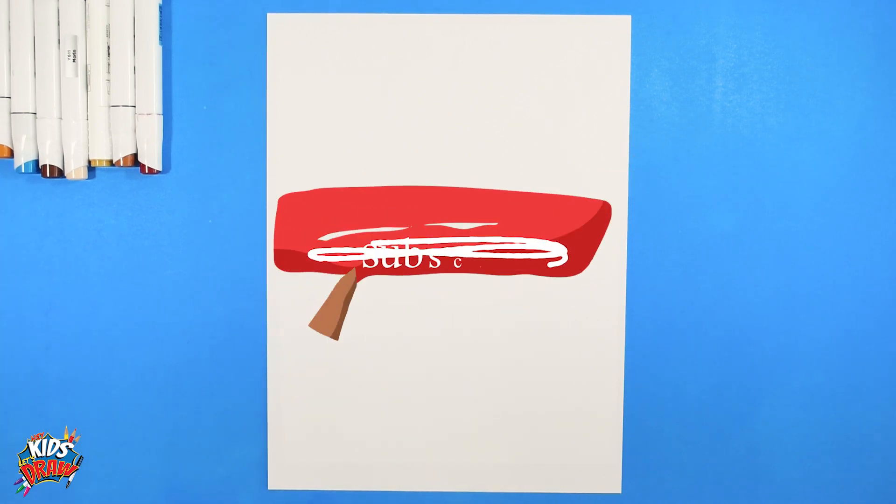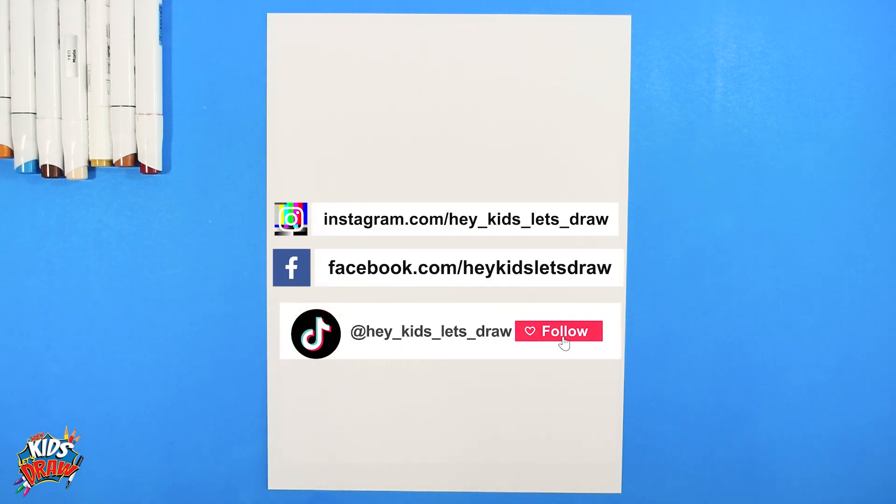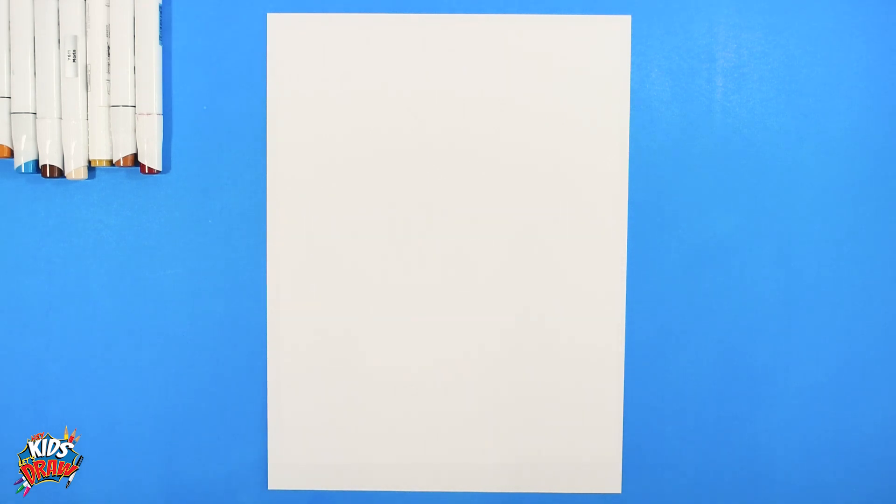Hello everybody, welcome to Hey Kids Let's Draw. Pardon me, my voice is a little sick today but thanks for joining us. Don't forget to subscribe - we're trying to build our subscribers - and like this video. We'd love to hear in the comments who you'd like to see us draw.